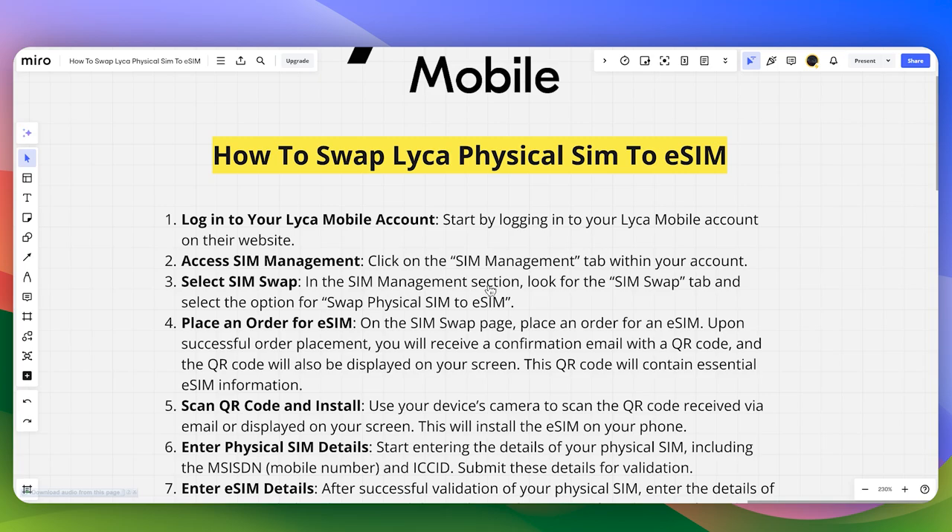In the SIM Management section, look for the SIM Swap tab and then select the option to swap physical SIM to eSIM. On the SIM Swap page, place an order for an eSIM.